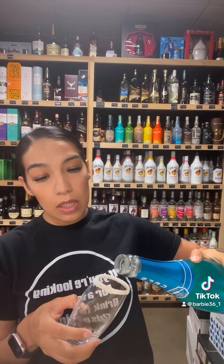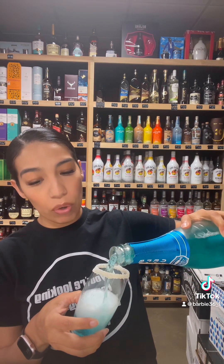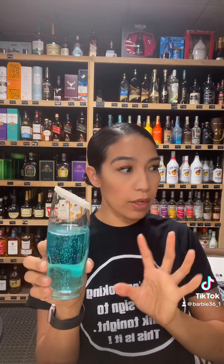So for the mimosa, I'm going to use this Bel Air — it's a Bel Air Blue. This is actually Rick Ross's champagne. They're promoting it for St. Patrick's because it's blue and it mixes well with orange juice — it turns it green. It's really, really blue.